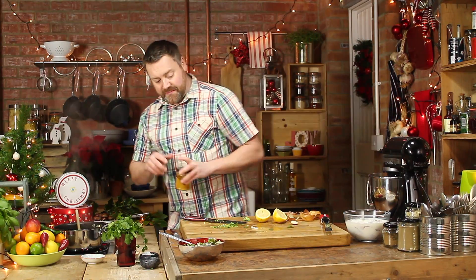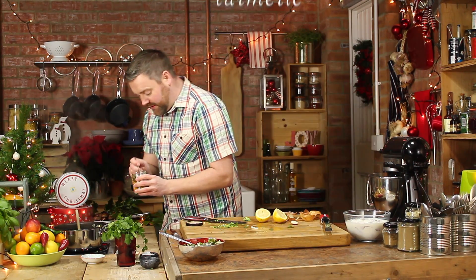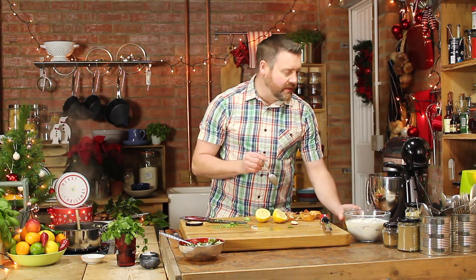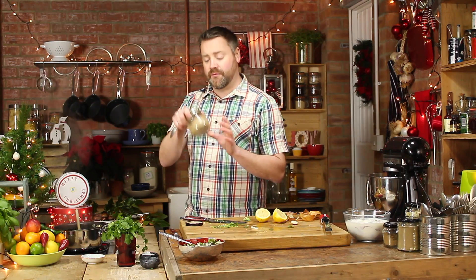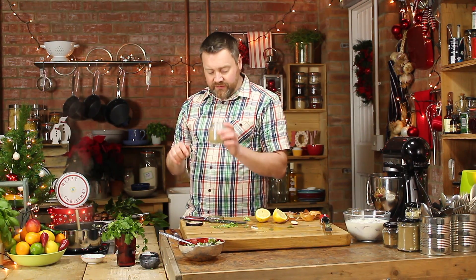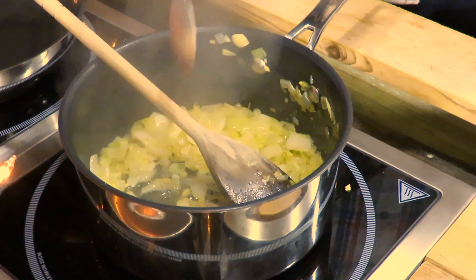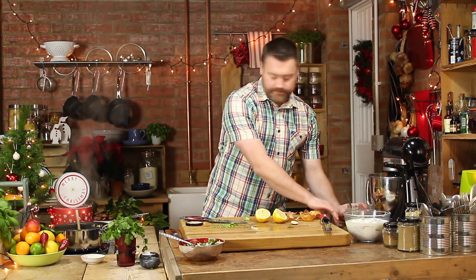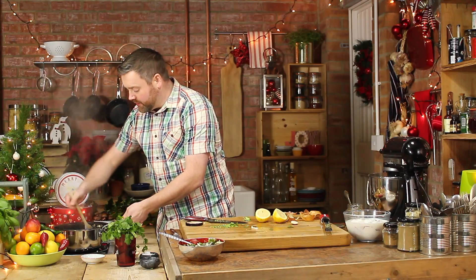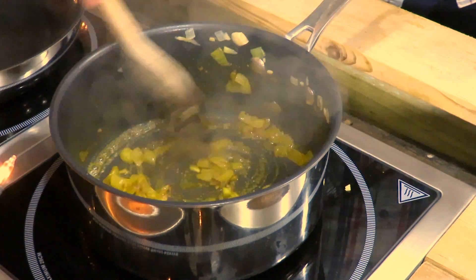I'm gonna add turmeric — that's the main colour in a korma. So about a teaspoon's worth of turmeric goes in, and then some ground coriander. Oh, it smells amazing — you get that when it's really really fresh. Yeah, about a teaspoon, the same amount in there. Just pop those into the pan and let them cook. You just want to fry that for about a minute or so, just to toast it and release all of its flavour.